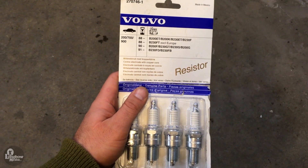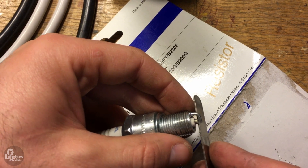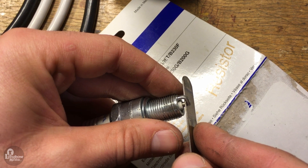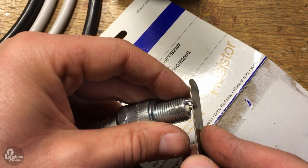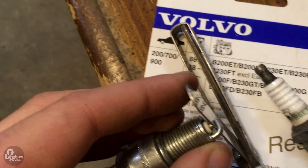Now to prepare the new plugs for installation. The gap between the electrode and ground strap must be set between 0.028 inches and 0.032 inches. To measure, use a feeler gauge. Make sure all the plugs have equal gaps in relation to one another.